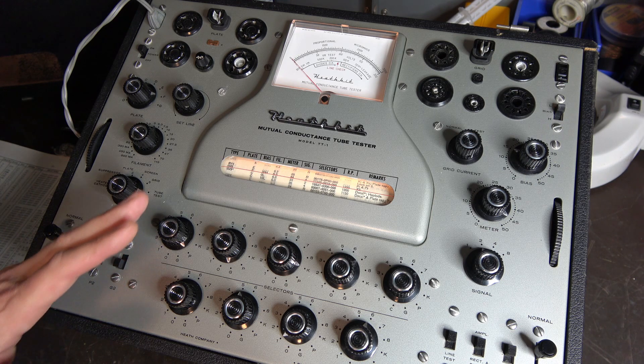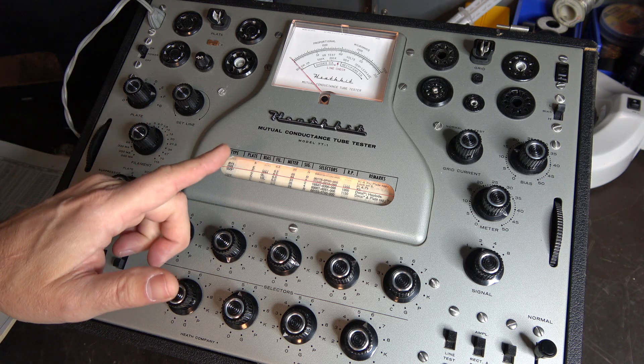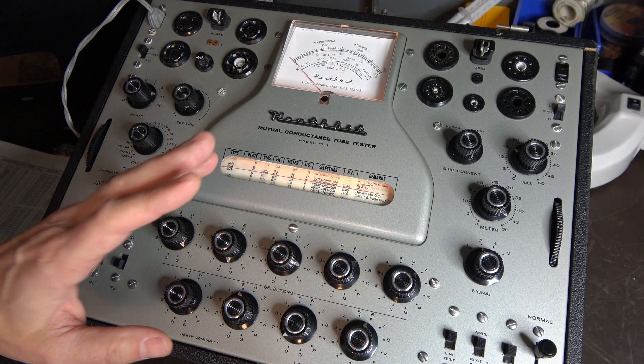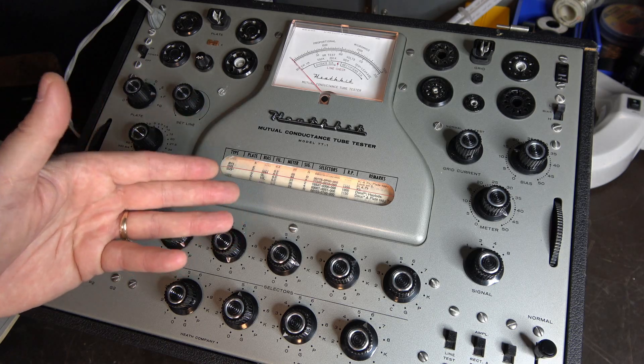As a word of precaution: when setting up your tube checker, it's always a good idea not to have the tube plugged into any of the sockets, so that if you accidentally have something set in the wrong position you don't damage the tube or the tester. If you ever go looking for one of these, make sure they come with the original assembly and operation manuals as well as the accessory charts — you can't find those anywhere else, and you need that documentation to keep this vintage gear running. Keep this thing running and it'll keep your tube amps running.